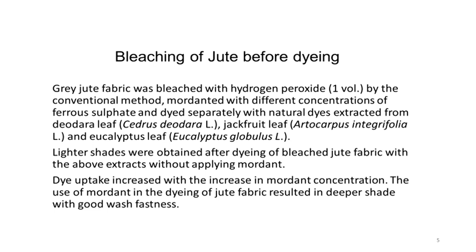Gray jute fabric was bleached with hydrogen peroxide 1 volume by the conventional method, then mordanted with different concentrations of ferrous sulphate and dyed separately with natural dyes extracted from deodara leaves (Cedrus deodara), jackfruit leaves (Artocarpus), and eucalyptus leaves (Eucalyptus globulus). These are also the botanical names of these plants: Artocarpus for jackfruit and Eucalyptus globulus for eucalyptus.